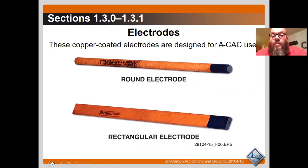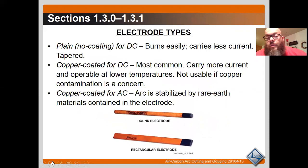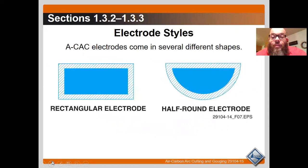Electrodes: copper coated electrodes are designed for air carbon arc cutting. The round electrode is used for cutting or gouging welds — this is what we'll use in class. Rectangular electrodes are for washing and cutting. Plain uncoated electrodes are for DC, burn easily, carry less current, and are tapered. Copper coated for DC are most common, carry more current, and operate at lower temperatures — but not usable where copper contamination is a concern. Copper coated for AC have arc stabilized by rare metals contained in the electrode. Electrodes come in several shapes: rectangular, half-round, and round, with round being the most common.